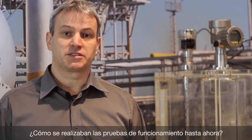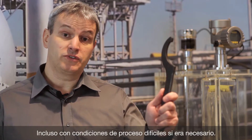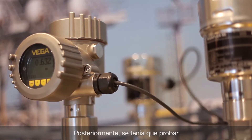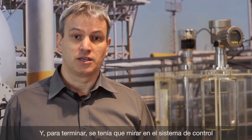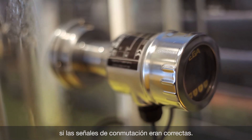How was the function test carried out until now? First, the level switch had to be removed, even under difficult process conditions. Afterwards, it had to be checked manually with the medium. And finally, the control system had to be checked if the signals were received correctly.